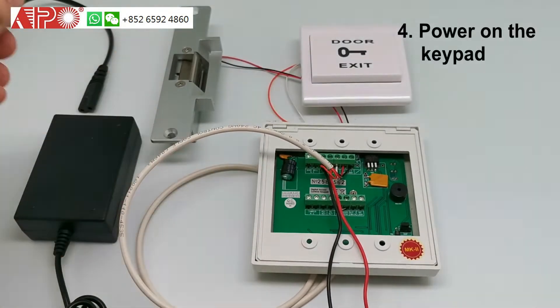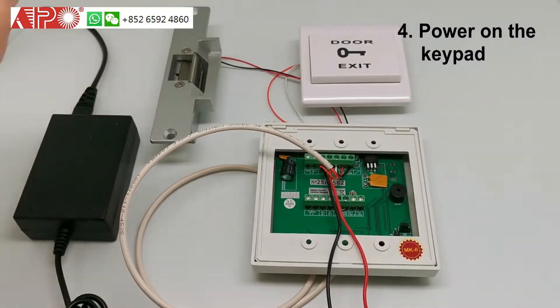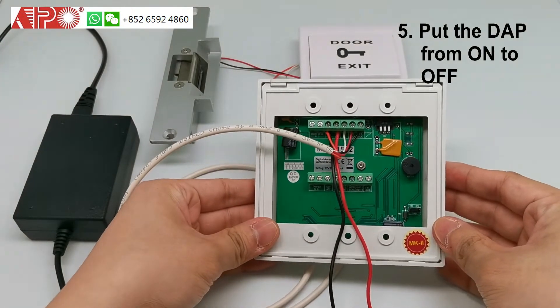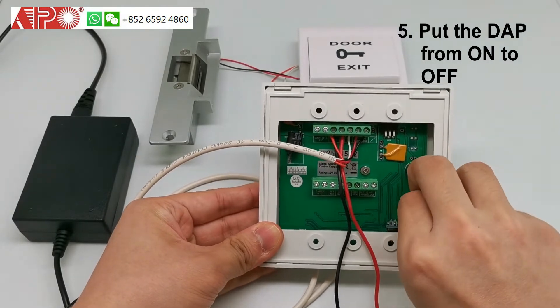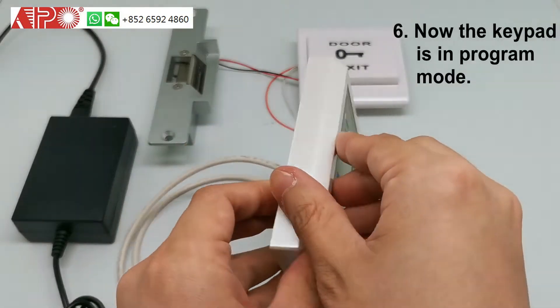And then, power it up. The keypad will have a beep sound. At this time, put the DAP jumper from ON to OFF. A beep means successful.